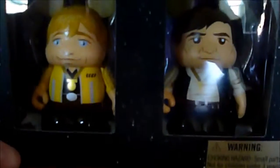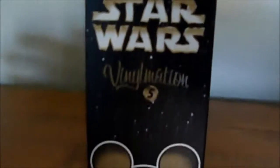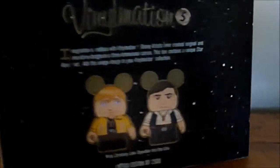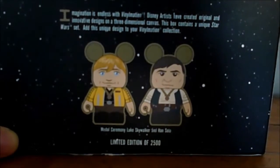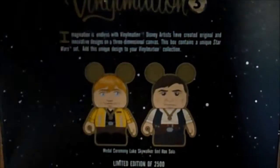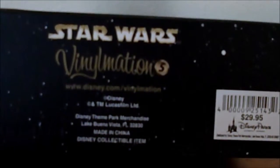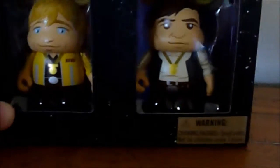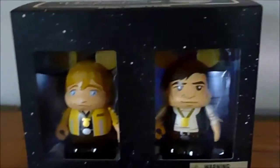So there's the two of them. Again, their box is pretty plain too — a lot of stars. Star Wars Vinylmation V on the side. This was a limited edition of 2,500. And the artist on these figures was Maria Klopsis. You can see the top right there. The set also retailed for $29.95. And that is the Medal Ceremony set.